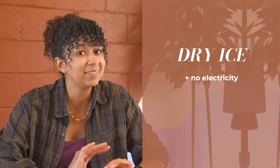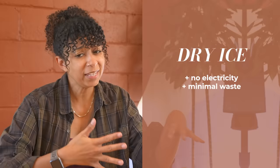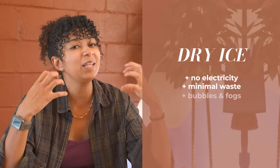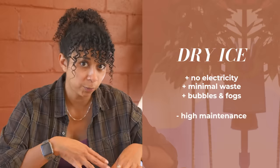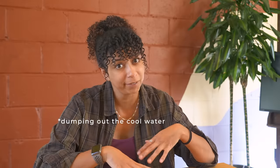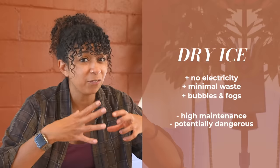Dry ice has an advantage over the fog machine in that it doesn't require electricity — we could just pop a chunk in the bucket without any cords sticking out. It's also something that wouldn't leave us with a lot of waste; once it's used up, it's gone. Another pro for the dry ice is that it both bubbles and fogs. However, there are some disadvantages: the dry ice would have a limited duration depending on how much you put in, and you'd probably need to replenish throughout the night. It works best with hot water, so we wouldn't want to be dumping out hot water all throughout the party. And it can be dangerous — you have to wear proper hand protection, as you could very easily get frostbite.